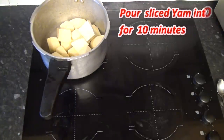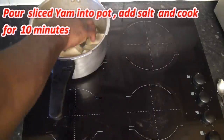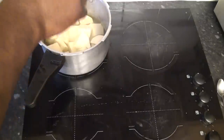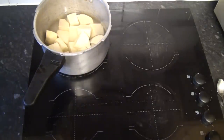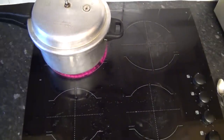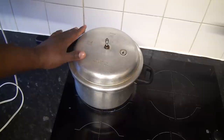Make sure the water covers the yam while it cooks. Add one tablespoon of salt, then cover it to cook. Since I'm using a pressure cooker, I'm going to allow it to cook for 10 minutes, then I'm going to check.